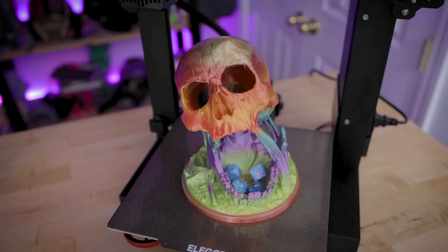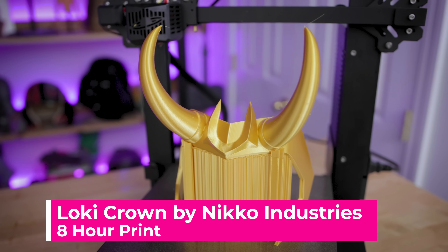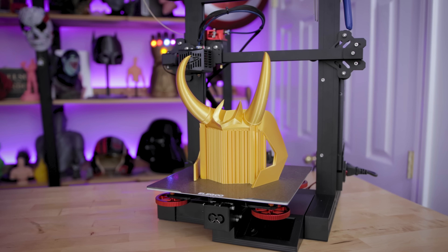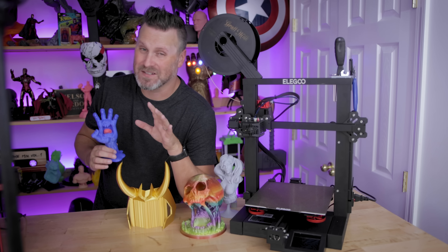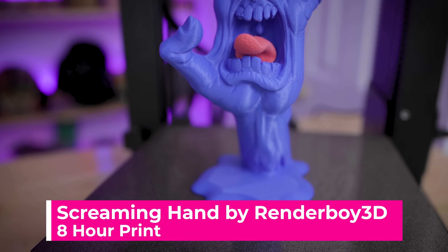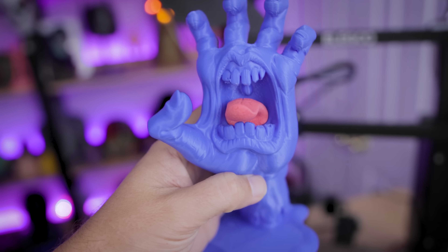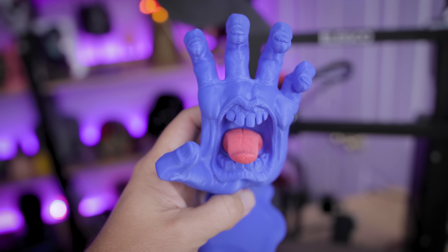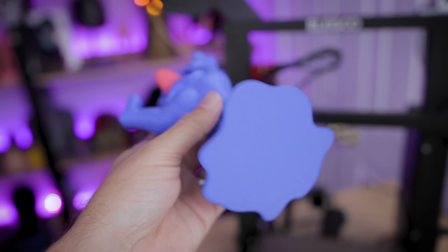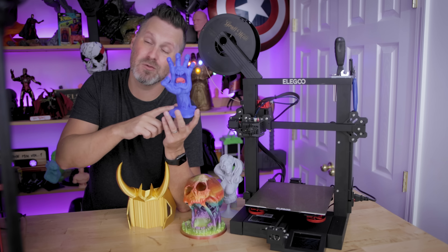It actually works with dice as well. I've also printed a good number of Loki crowns on this printer, and these might be some of the finest looking ones I've printed so far. I honestly wish all of my standard Neptune 2s were the Neptune 2S at this point. I also printed the Santa Cruz logo designed and available on Colt's 3D — it required supports and was about an eight-hour print for both the hand and tongue. This is something I'd typically print on a resin printer due to the detail level, but it looks amazing on the Neptune 2S.